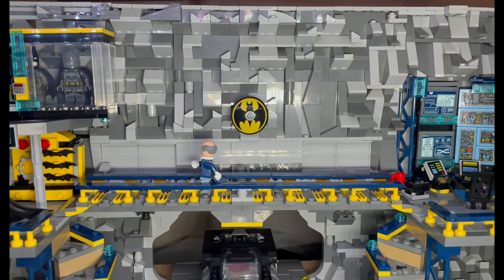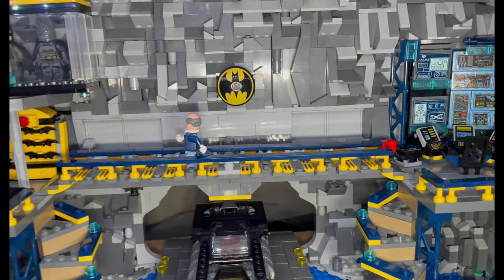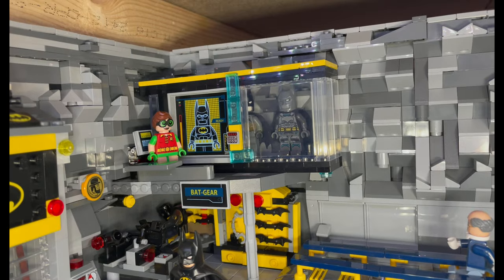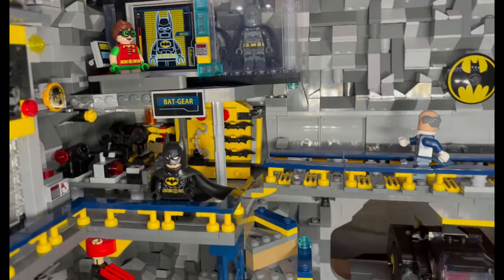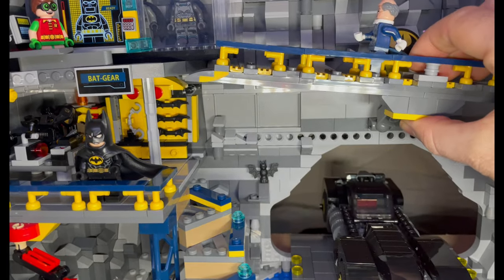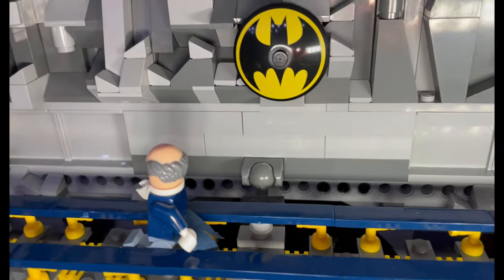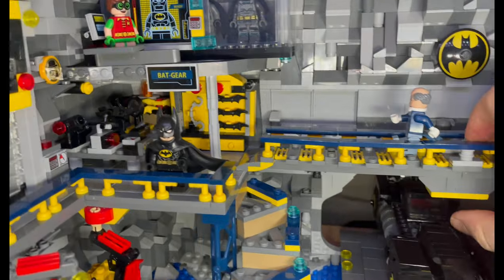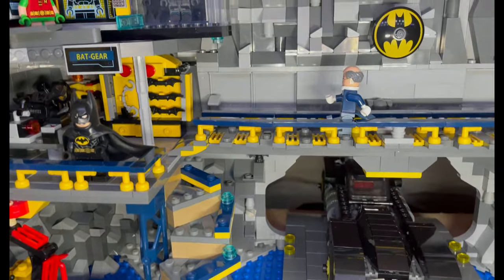There's a little ramp where Alfred is crossing. Going up to the top, there are three bat suits — the black one is behind the screen, which is why it's currently being analyzed. To get there, the ramp goes up and down on a little ball hinge, but it's quite secure. I can lift it up and it will hold at that height — it doesn't drop on its own, which is quite good.